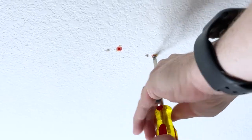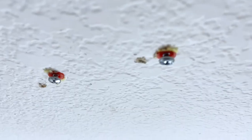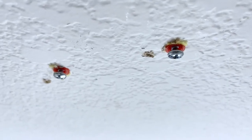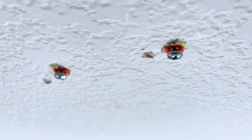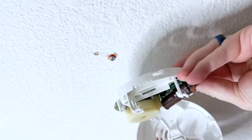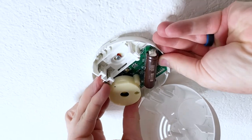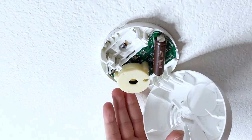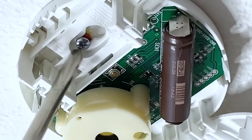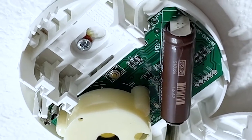Next, screw in the screws and make sure they are away from the ceiling just a little bit, just like this, so that the carbon monoxide detector can slide in. You'll see right here — watch how it just slides in like that — and then tighten the screws the rest of the way just a couple of turns to make sure it's nice and tight on the ceiling.